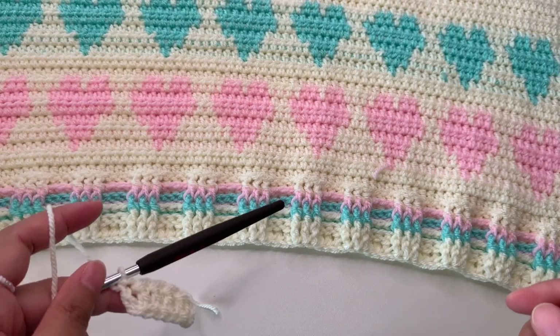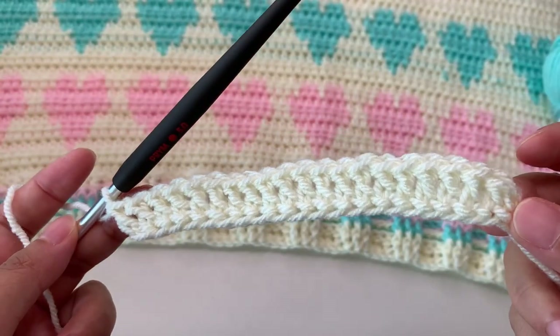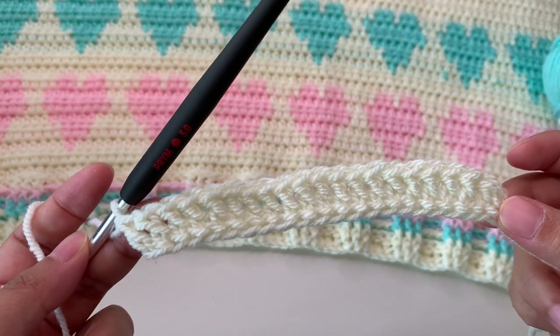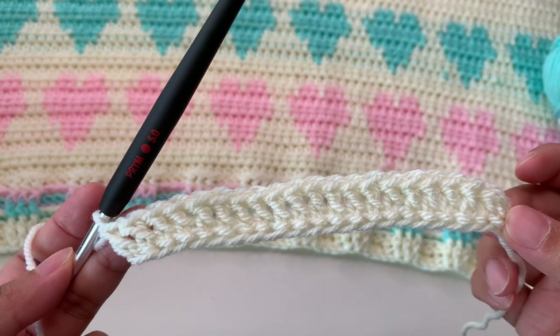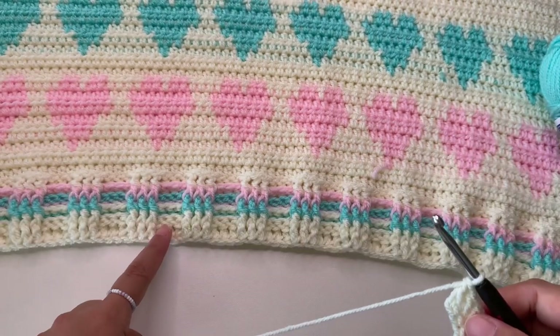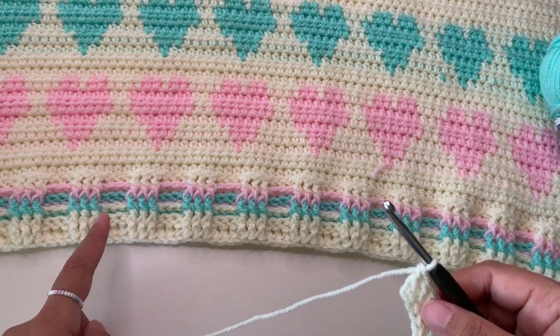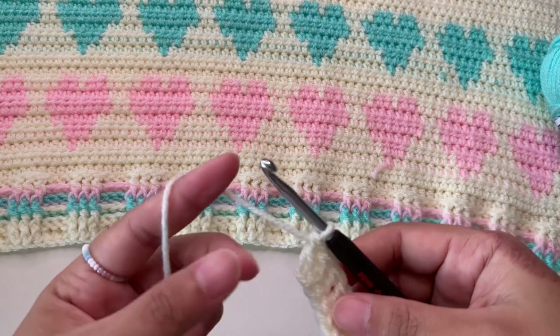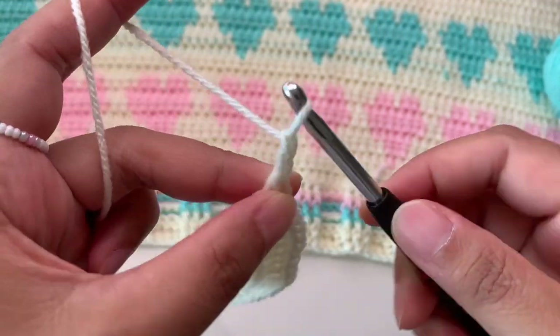So I'm going to show you the back post and front post double crochet. If you are done with your foundation chainless double crochet however wide you want for your cardigan — I have only 20 stitches here just to show you — for the next row it's also a double crochet but it's a front post and back post double crochet. To do that, we're going to make a chain two, and this chain two doesn't count as a stitch throughout.